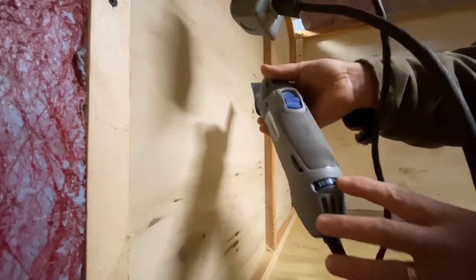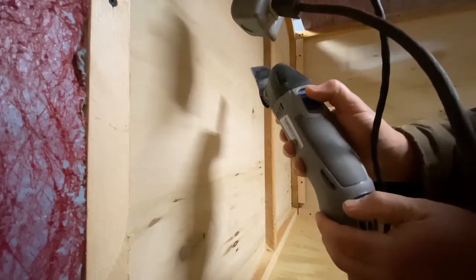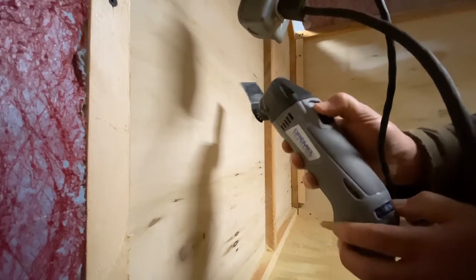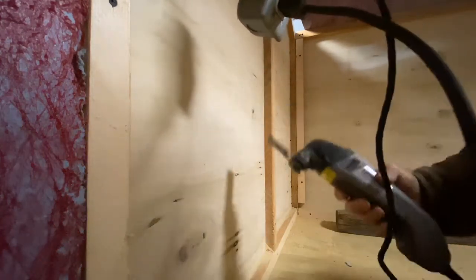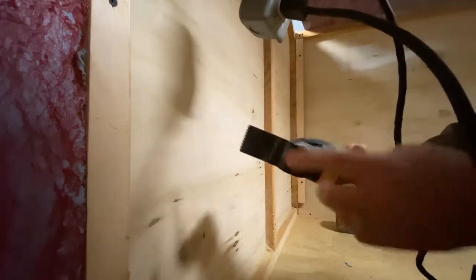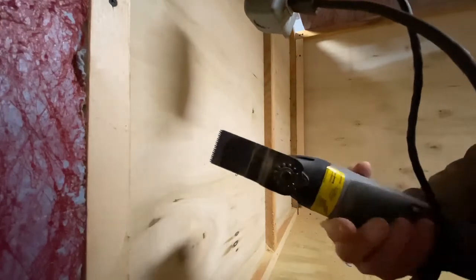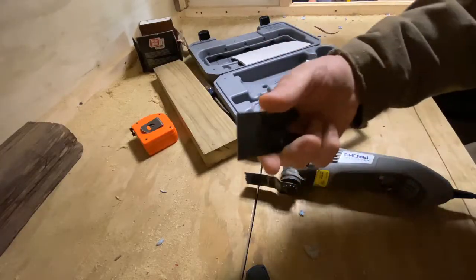It does have variable speed — you can slow it down or speed it up depending on what you're doing, so it has that feature. It feels good in the hand, it's a good size, and of course the blade is completely adjustable as far as angle. You can also get different blades for it.